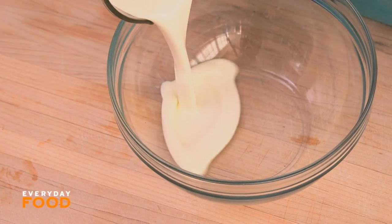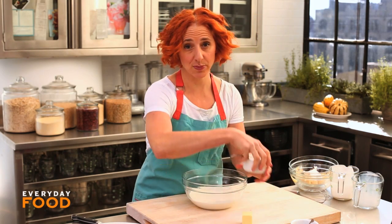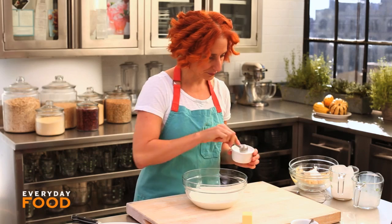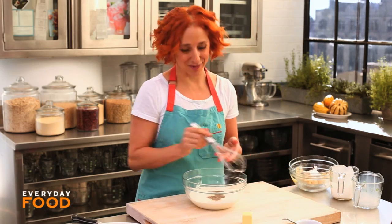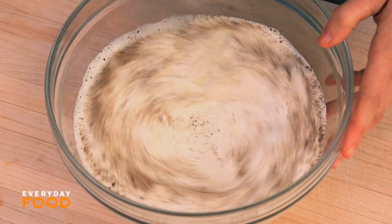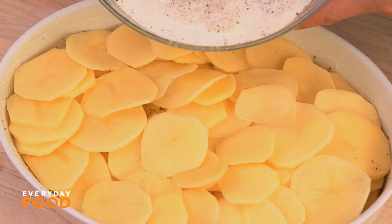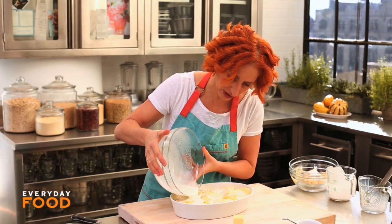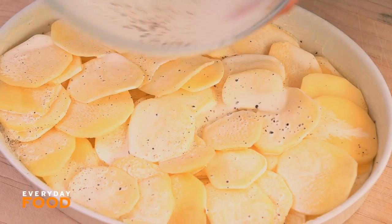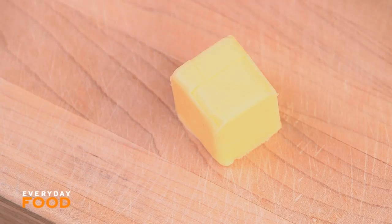Potatoes are all layered, now I'm gonna make my cream mixture. One and a quarter cups of heavy cream and one and a quarter cups of whole milk, a teaspoon of coarse salt, and a half teaspoon of black pepper. Pour your cream and milk mixture on top of the potatoes — it's not gonna fully cover it but it should come up to right underneath the top layer of potatoes, then dot the top with two tablespoons of unsalted butter.